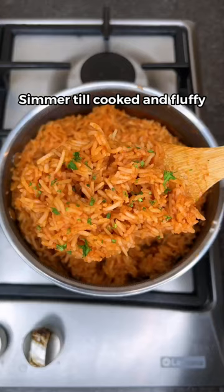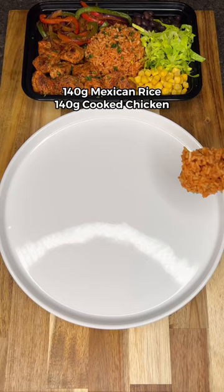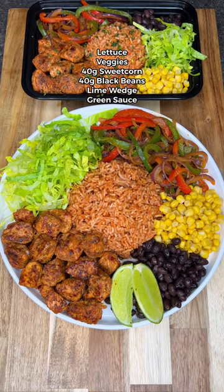Serve on a plate with chicken, shredded lettuce, bell peppers, sweet corn, black beans, lime, and that green sauce — and that's it. Enjoy!